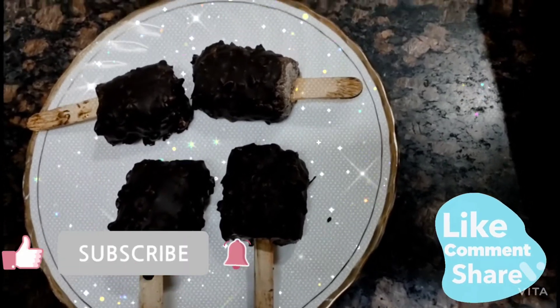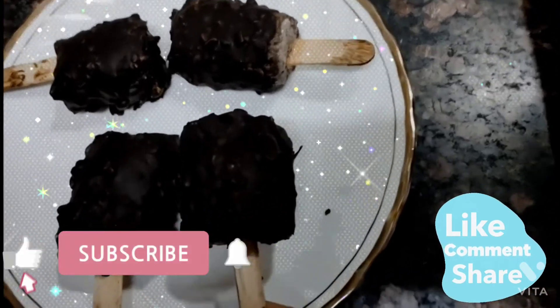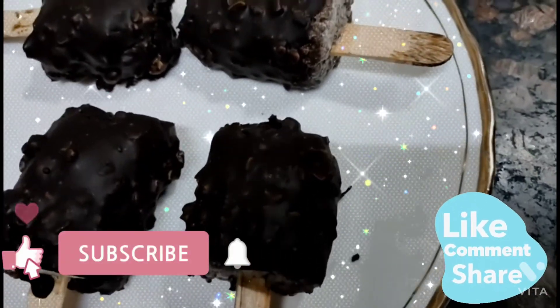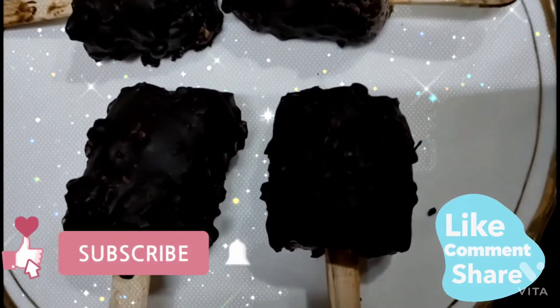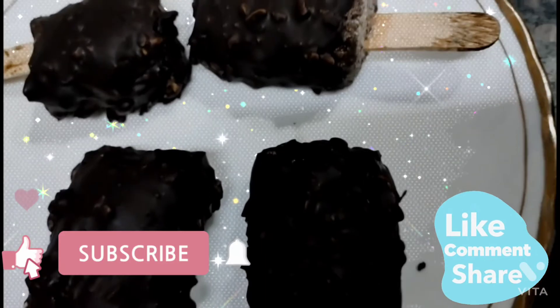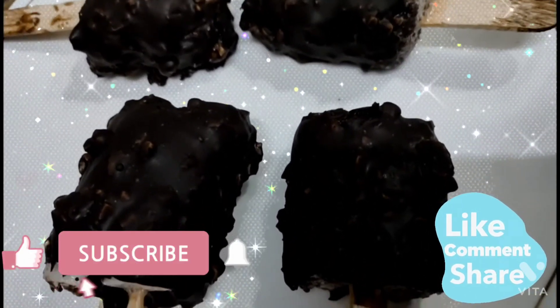Now friends, we have made some delicious ice cream. It is so good! I hope you will enjoy this recipe. Please share your feedback in the comments about how this recipe turned out. Thanks for watching my video. We will be back with a new recipe. Allah Hafiz.